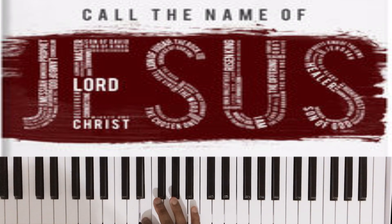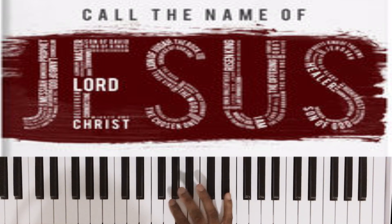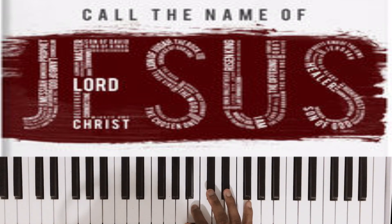Key of E Major — if you don't know it: the one is E, the two is F sharp, the three is G sharp, the four is A, the five is B, the six is C sharp, the seven is D sharp.